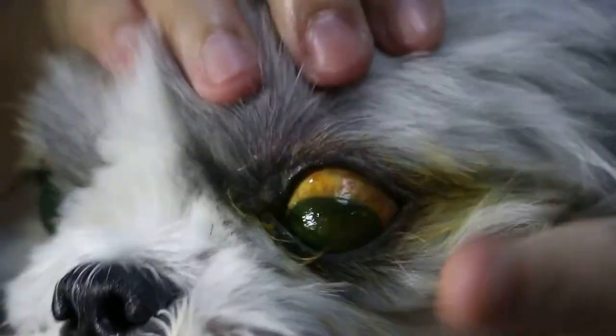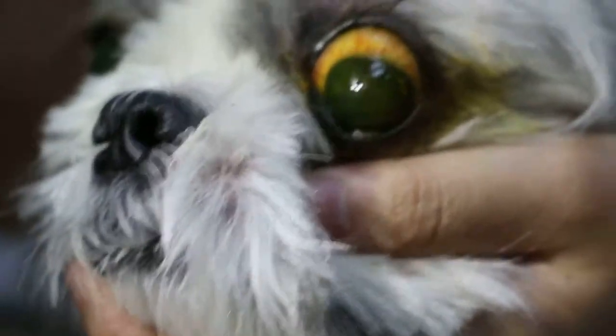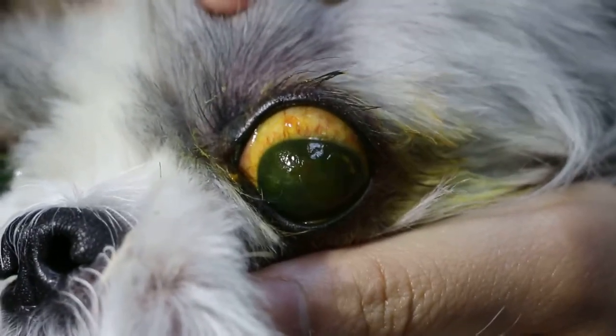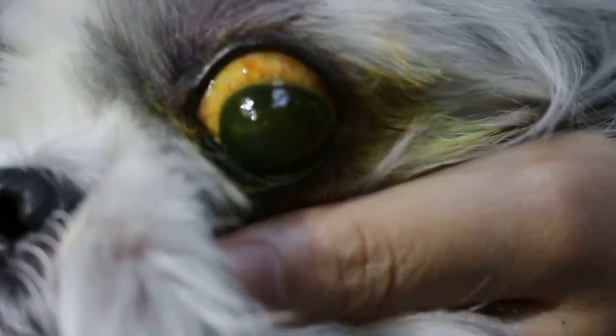The injured eye is dry and dull. We will also cut the hair around the eye, clean the eyes, and the dog will need to wear an e-collar for at least a month, especially to protect the eye.